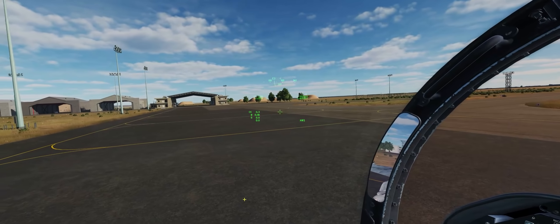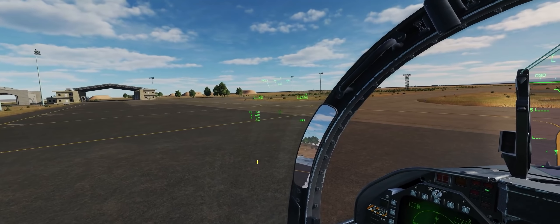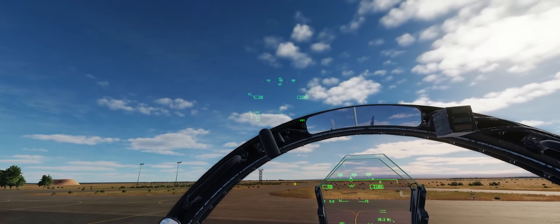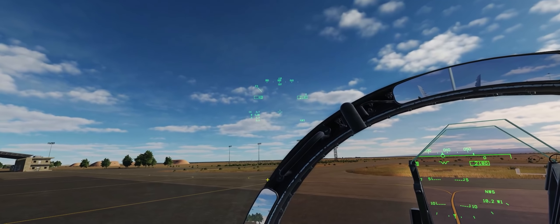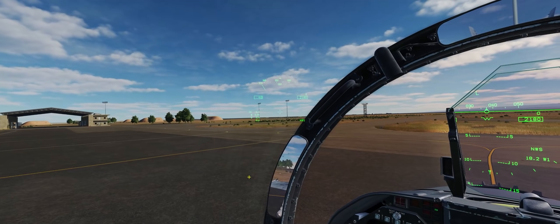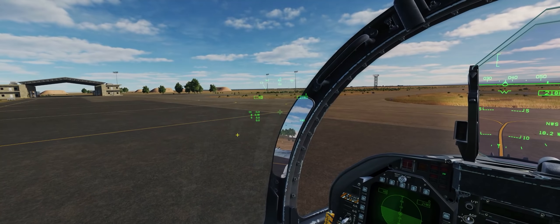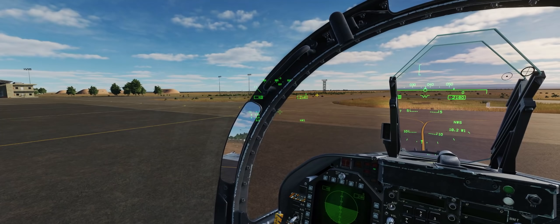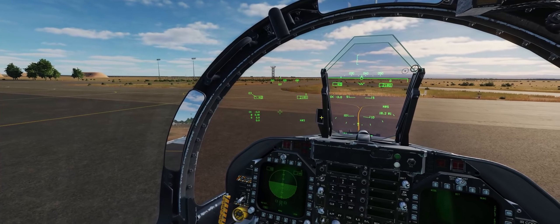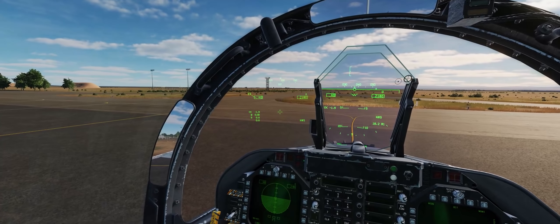We can see that in our jet right now we have an unaligned helmet-mounted display. This is evidenced by the fact that on our support menu page, the left-hand middle OSB is not assigned to an HMD menu option. This shows us that we have not done the built-in test for our HMD, and therefore that menu option is not available yet. This is where it gets really confusing, which is why a lot of DCS World pilots are neglecting to get their HMD aligned before they get into combat.